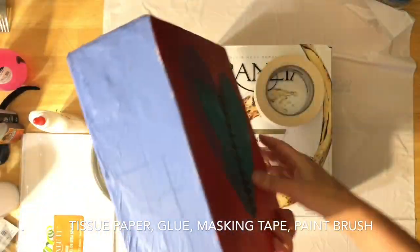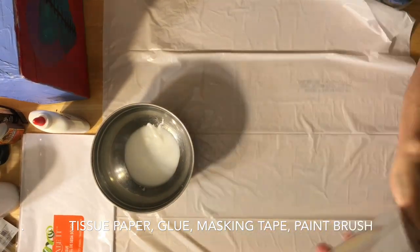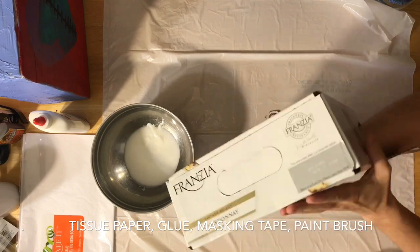You're going to need tissue paper, glue or Mod Podge, masking paint and/or masking tape, and a paintbrush.